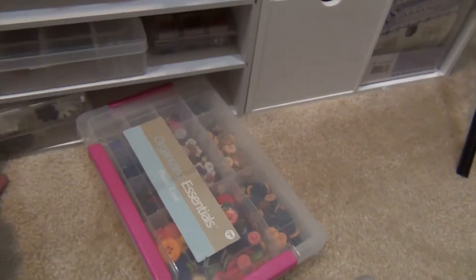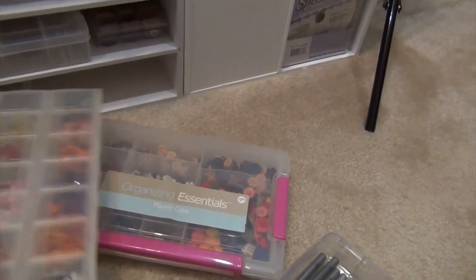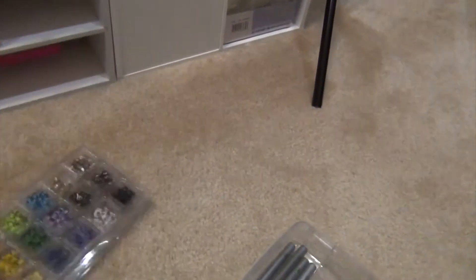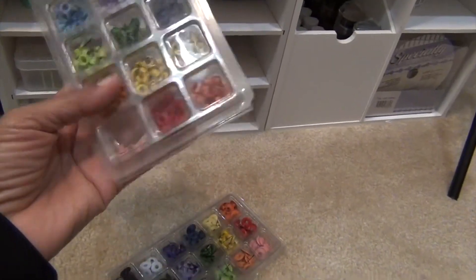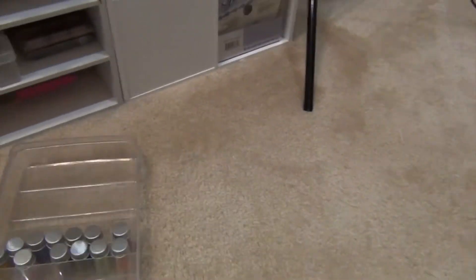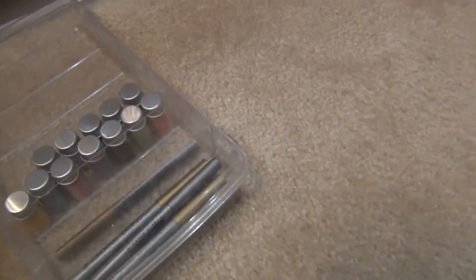I've got some buttons, flowers, brads, those kinds of things — these are some of the earlier things I bought when I first started in paper crafting, but they are still very very useful. There are also little flowers, nothing too exciting, and some — oh my goodness, I can't think of the name — they're not brads and they're not grommets either. I need to take those metallic markers out of there and put them where I can see them.